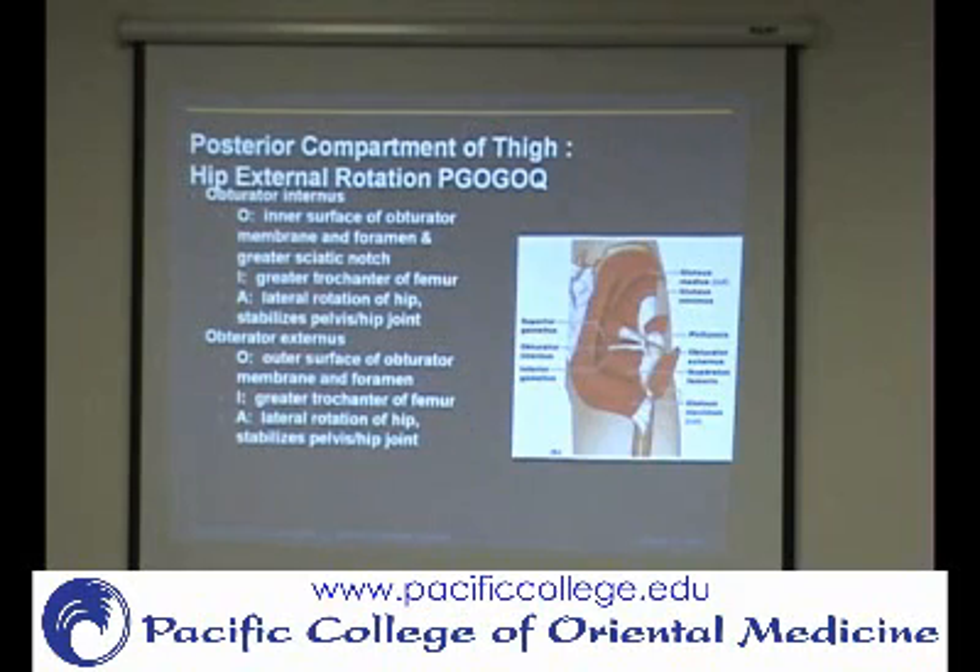The whole thing about the obturator is — remember we talked about the obturator foramen, this little opening. It's covered with a layer of fascia. The one that comes from the inside is obturator internis, coming from inside and wrapping around. The externis comes from the outer side of that obturator foramen. So obturator internis is from the internal side — more toward the center — and obturator externis comes from the other side of the fascia. They're both external rotators and both come to the greater trochanter area.